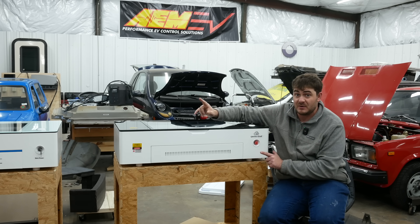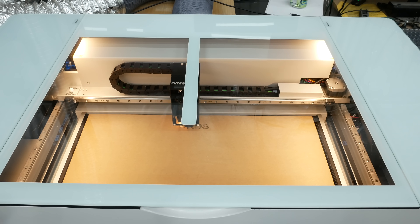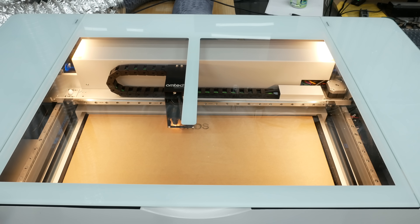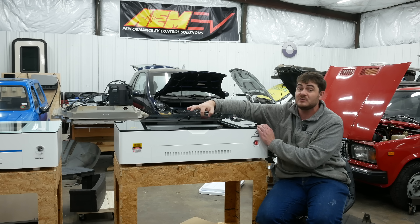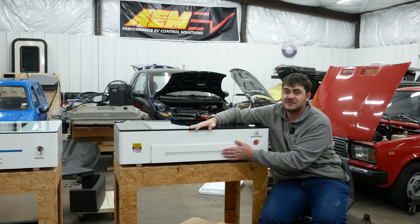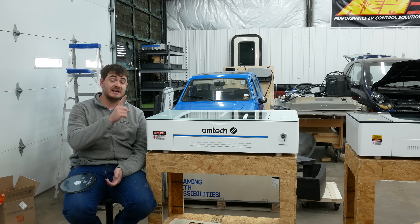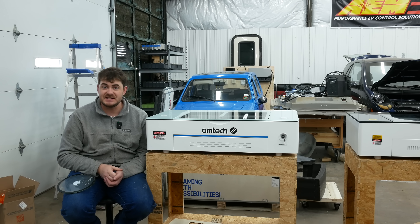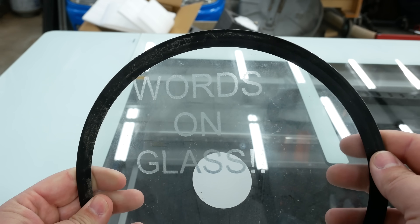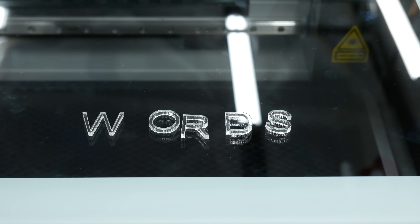Safety is the big one. These are enclosed units. They've got a built-in exhaust fan at the back, and because they're enclosed, there's no chance of accidentally looking at the laser beam without your safety glasses on. If you open this lid, it will stop engraving. If you open this door, it will stop engraving. These are dramatically safer than diode lasers. Diode lasers work on a visible wavelength of light. These don't, so they can interact with materials that diode lasers simply can't — like glass. You can directly etch glass with a CO2 laser, and you can also directly cut out clear acrylic.